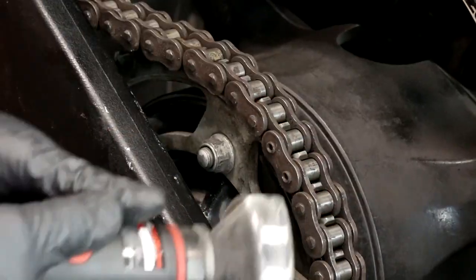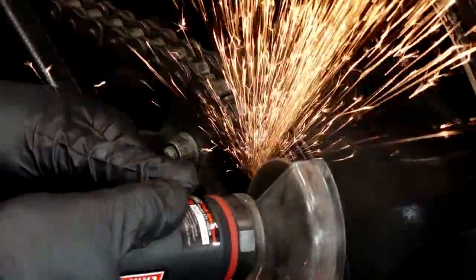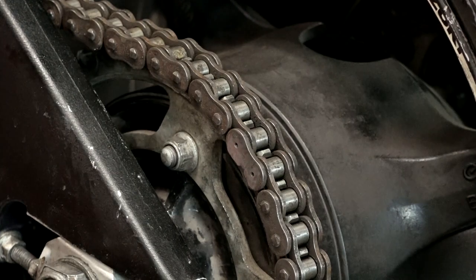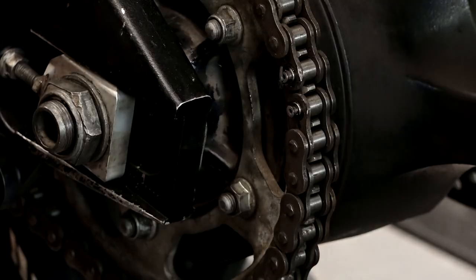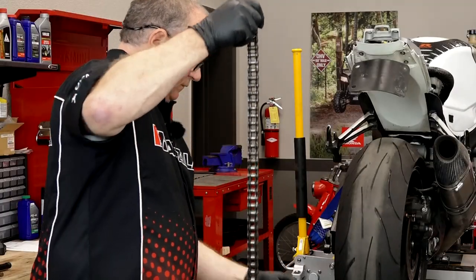Alright, step one, we need to get this chain taken off. There's a couple of different ways we can do this. I'm going to go for the grinding method. All we have to do here is just grind it down even with the plate, then I can use a punch tool or a chisel tool and knock that outer plate off. Alright, chain is off.